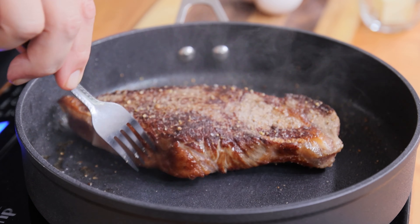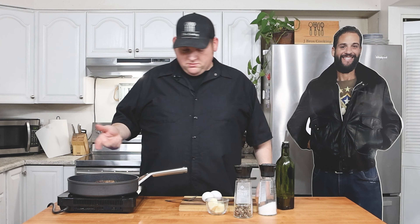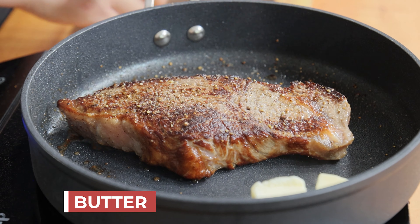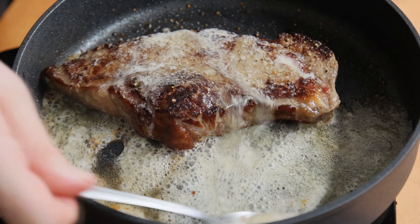All right, I'm just going to give it a quick flip. I'll lower my temp down and throw some butter in — get that going.